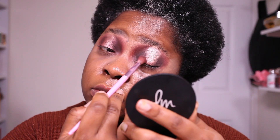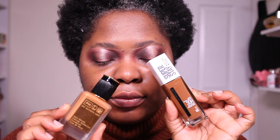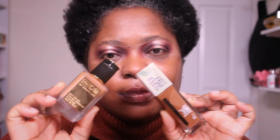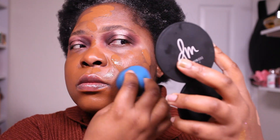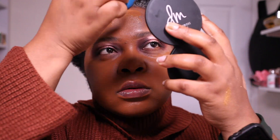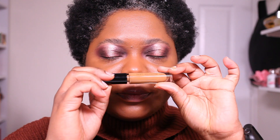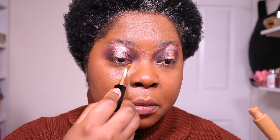Moving on to my face — I'm using the Pat McGrath Skin Fetish Sublime Perfection Primer. I love this primer, it's very hydrating but still gives my foundation a good base to sit on. Foundation is the Pat McGrath Skin Fetish Sublime Perfection Foundation, and I'm mixing that with the Maybelline Super Stay Foundation in shade 75. I'm doing that because I have errands today and wanted my base to last a really long time. The Maybelline foundation is pretty long-wearing so mixing the two gives me more longevity.